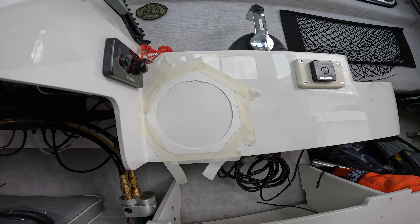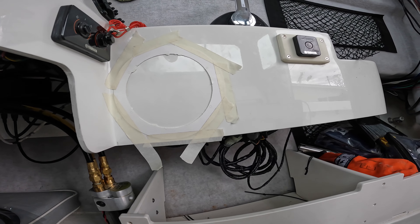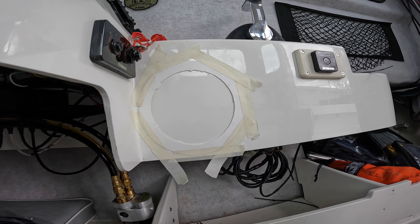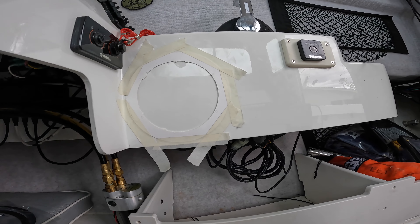All right, this is the best I could come up with right there. It'll fit, and luckily my dad has pretty much every tool known to man so I got this bad boy and I should cut it right up. Hopefully it fits — if not, I'm cutting a massive hole in my boat for nothing. Let's give it a shot.